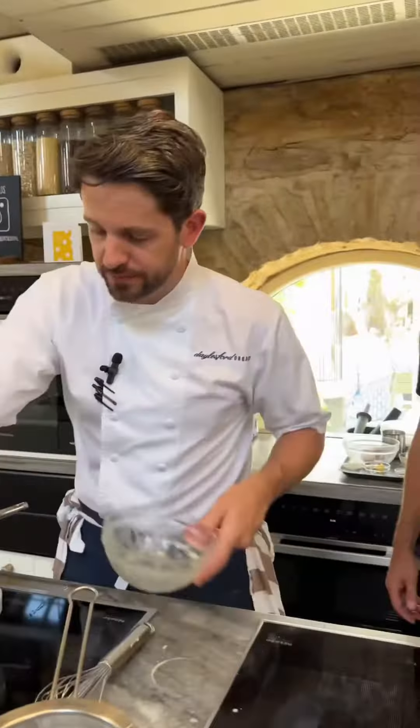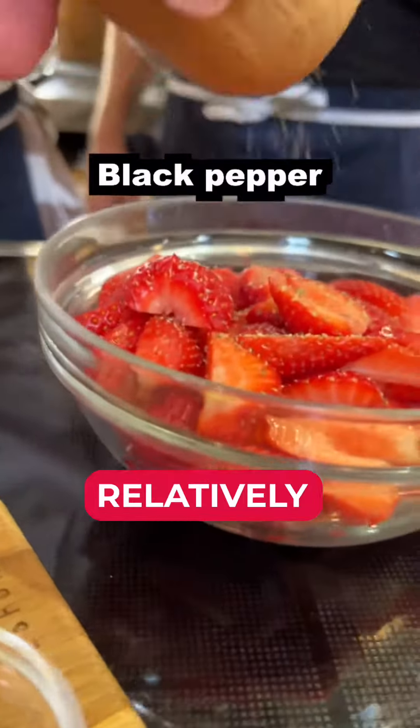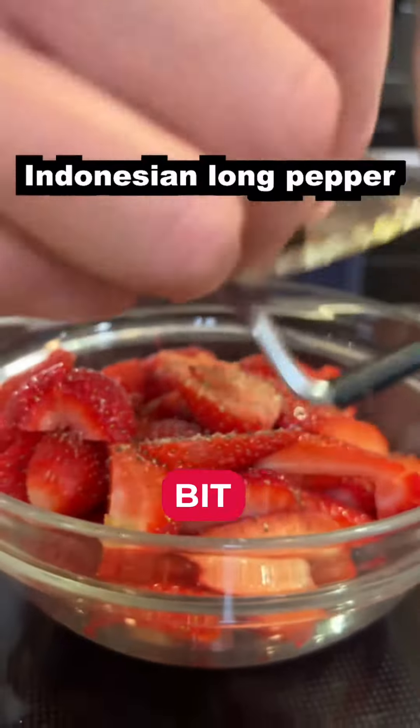I'll pop that to one side — that's going into the fridge in a moment. I imagine your kids like your desserts as well? I don't cook for my kids. Yeah, I don't either — that's why he's here to learn from you.